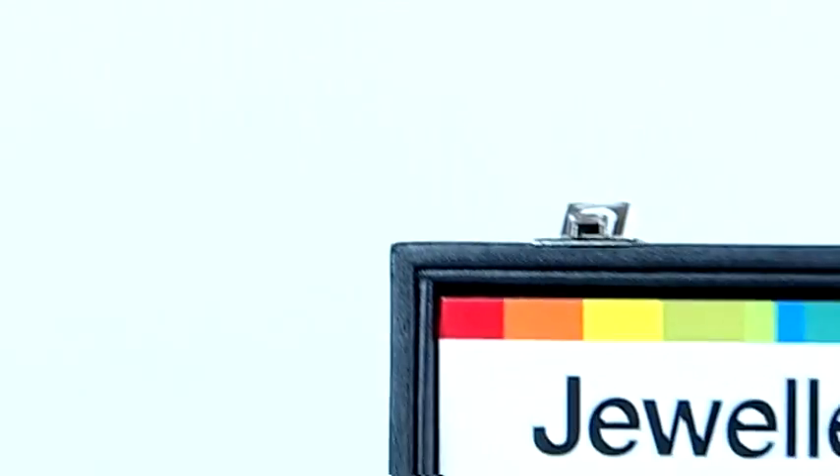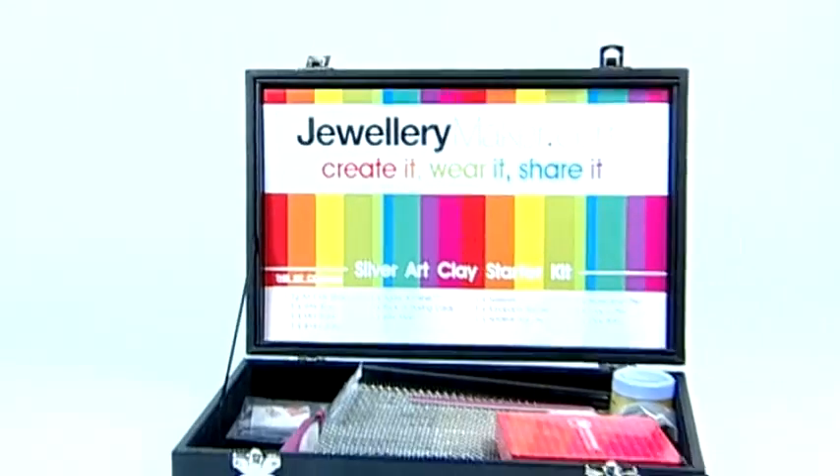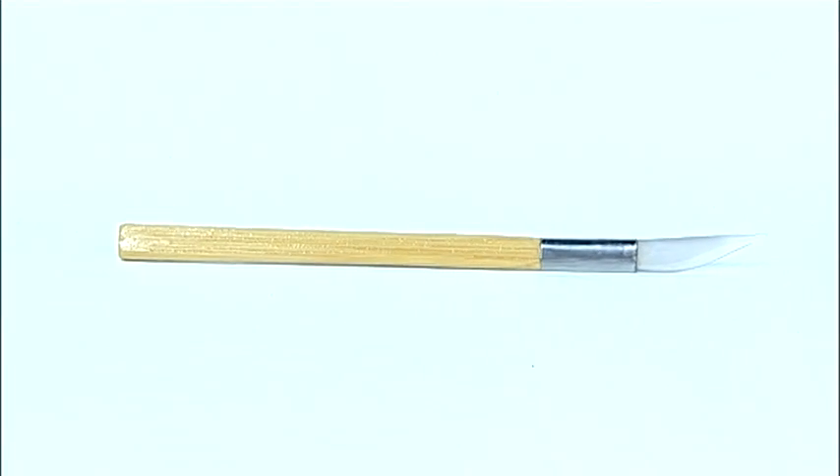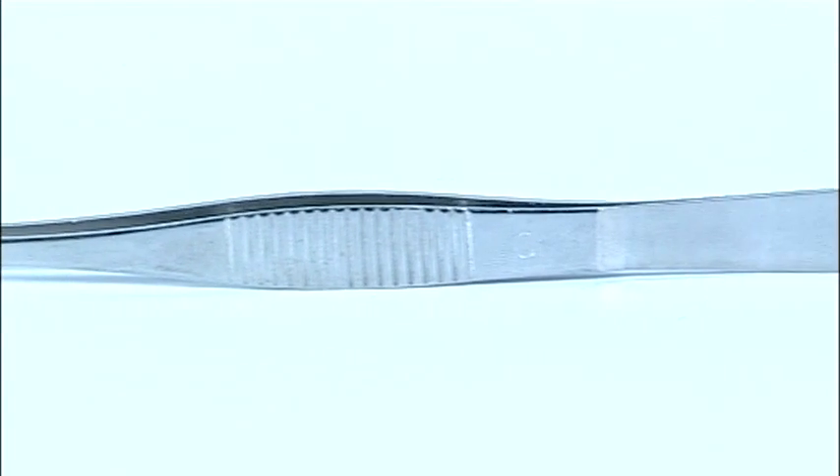The Jewellery Maker Starter Kit is one of the best that I've seen on the market because it includes all of the things that you would need to be able to sit down and start to create beautiful pieces of jewellery of your own.